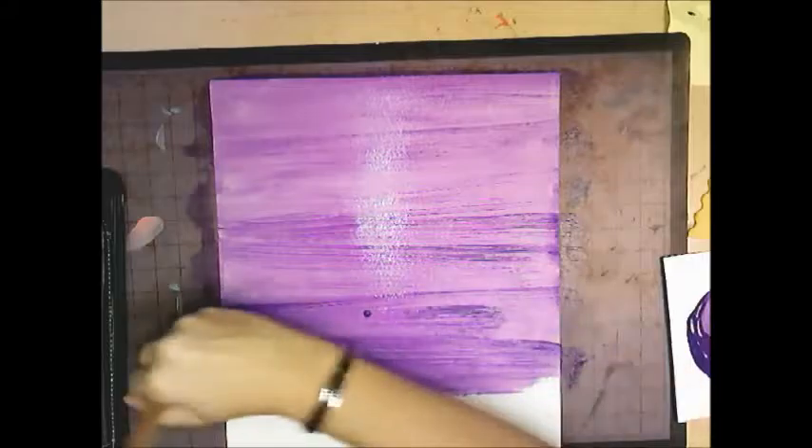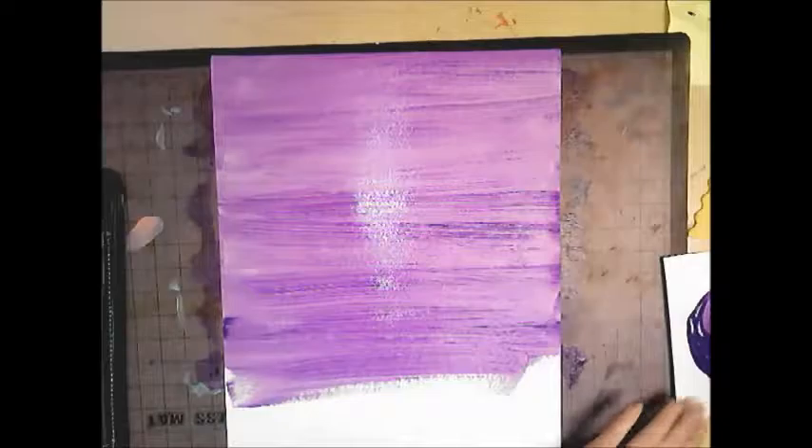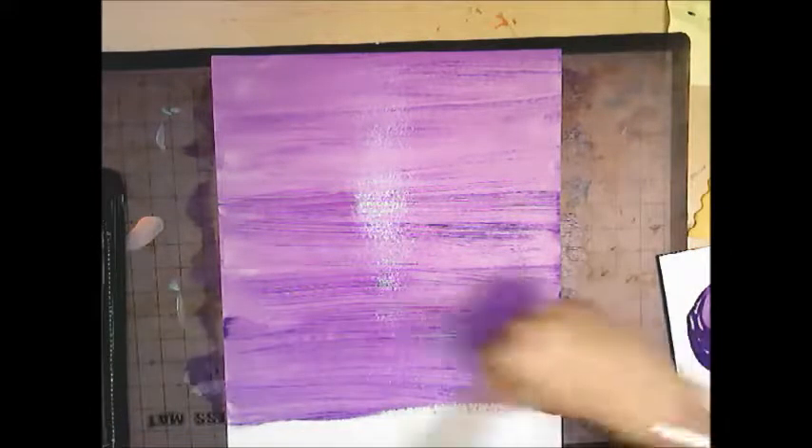Switching directions makes the painting look sloppy — if you go up and down, at an angle, or side to side, keep it one direction. I'm going side to side.